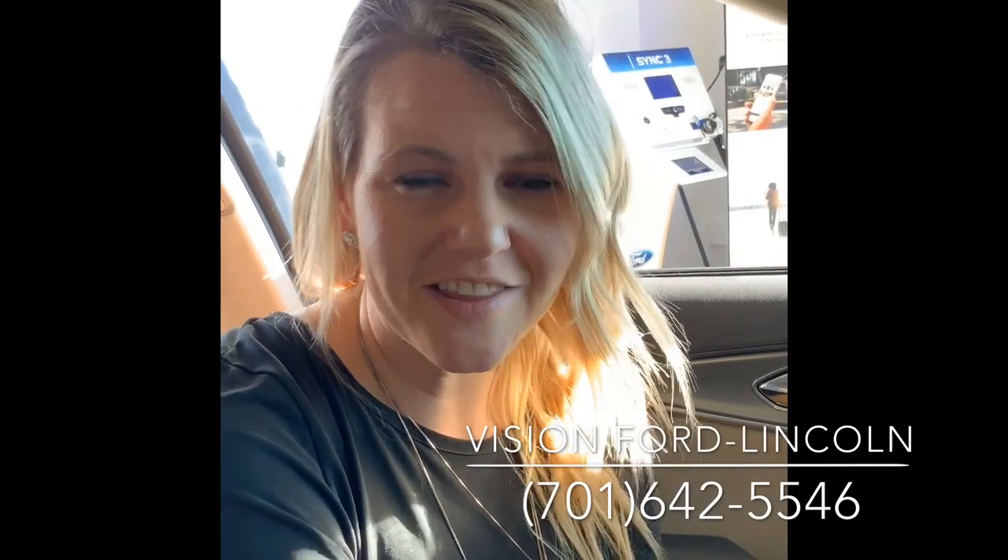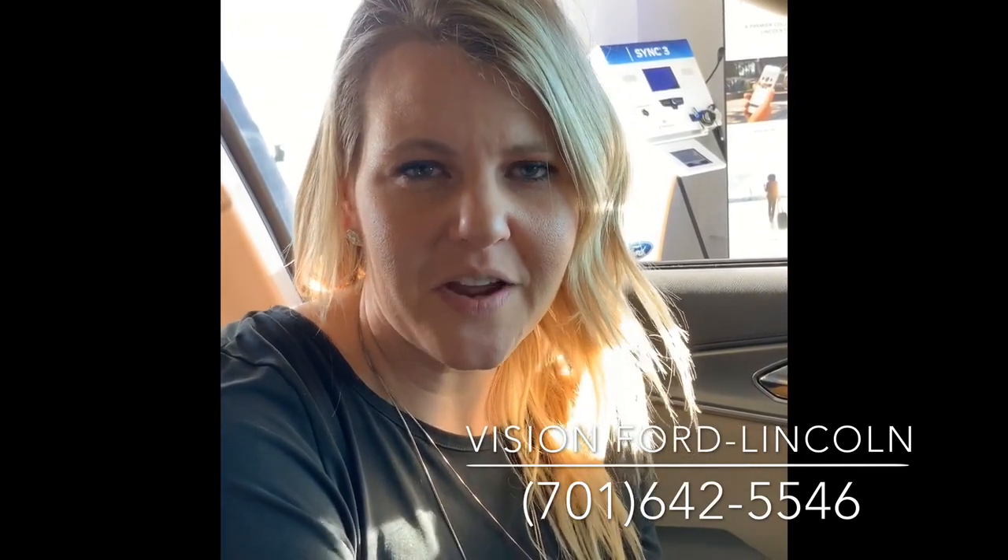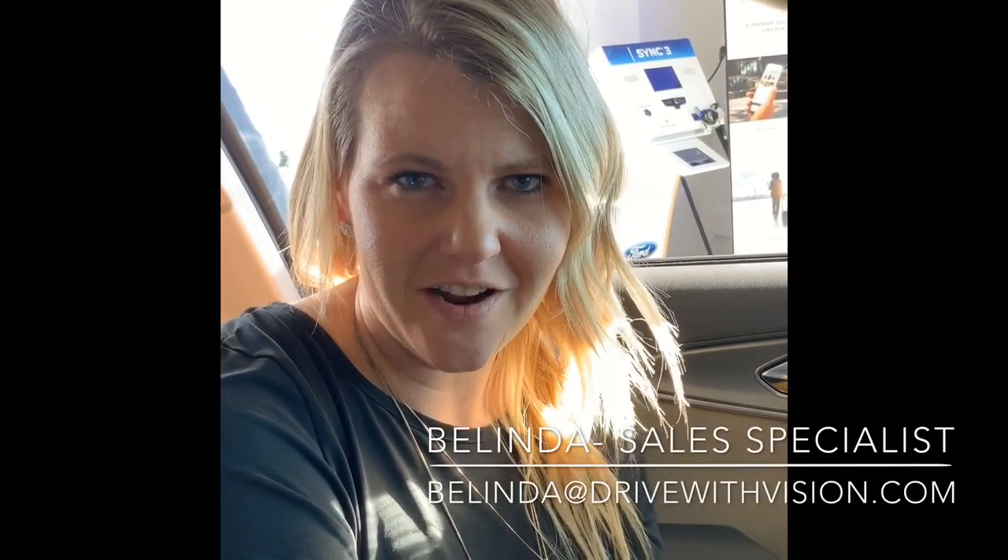Thank you so much for watching. Again, this is Belinda with Vision Ford Lincoln in Wahpeton, North Dakota. If you'd like to reach us, our number is 701-642-5546 or you can email me at Belinda at drivewithvision.com. Thanks!